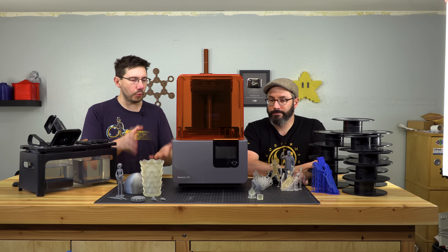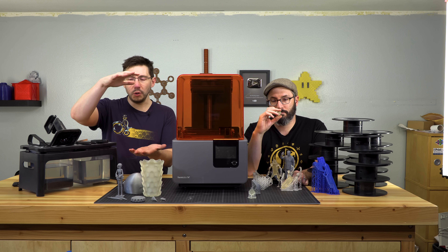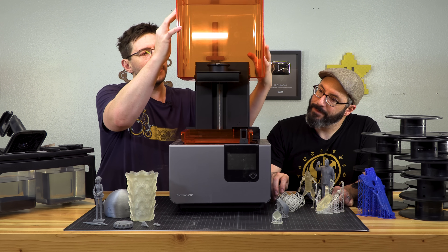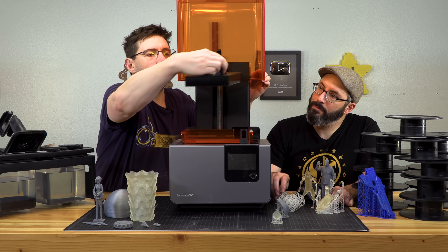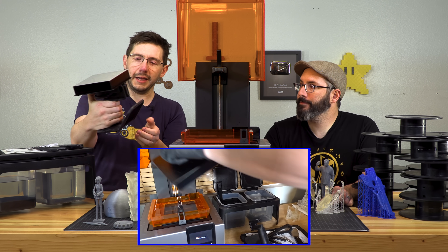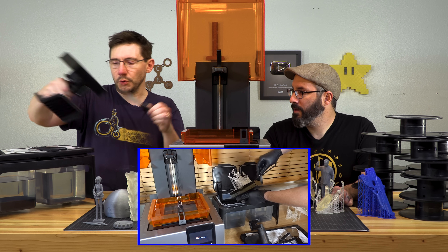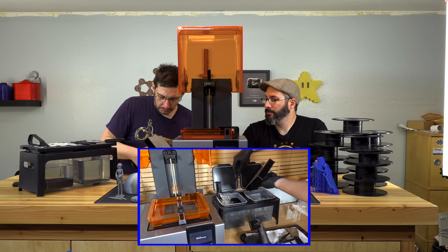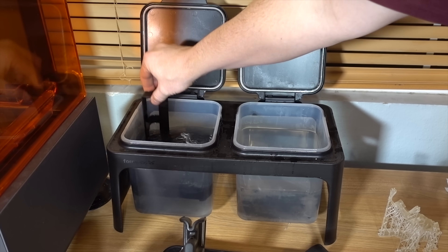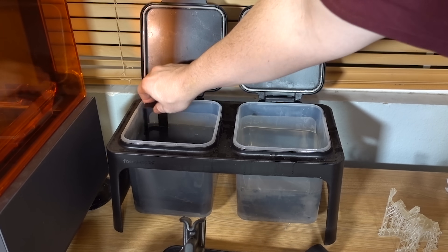Let's talk about how we actually go about printing on this. After a print is finished and the build plate goes to the top, you have to use some tools to get it off the build plate. Once you raise it up, there's a catch at the top and the build plate pulls out. You are given an implement to hold it so you have an actual handle. Once you get the model off the build plate, there are two tanks of isopropyl alcohol. There's the initial tank, which you dunk into for about 20 seconds just to get a majority of the resin off the model.